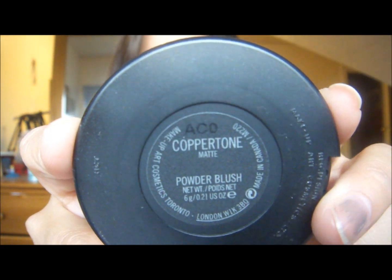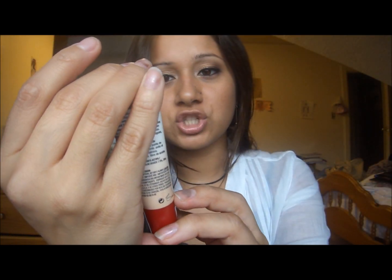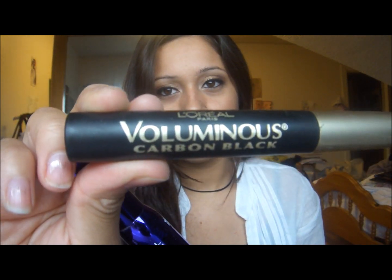I used an angled brush to put that on my contour. And for blush, I used MAC's Coppertone — I used the same brush, just put that on my cheeks and blended it out. Before I put on my Tinted Moisturizer, I put on some of Almay's Smart Shape Anti Aging Concealer under my eyes. For my eyelashes, I used my Sexy Curves, and on top of that to add some volume I added the Voluminous by L'Oreal in Carbon Black, just the regular.